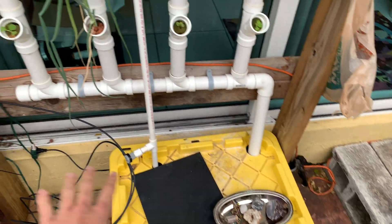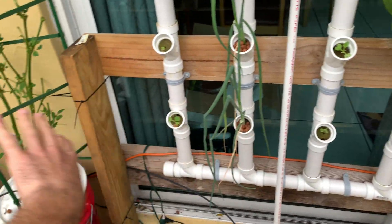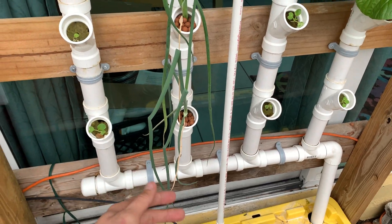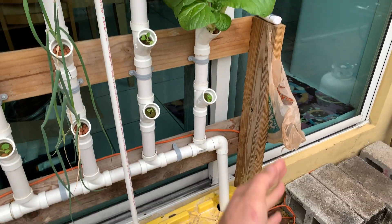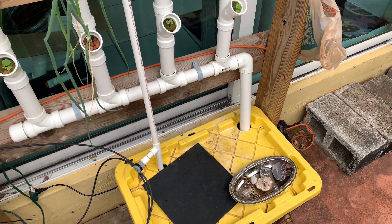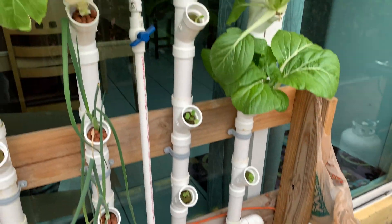Inside here I have one pump which is feeding this and also feeding my other systems over there. It's inch and a half tubing on a little structure I made out of wood — usually something slapdash, because that's how I make everything.